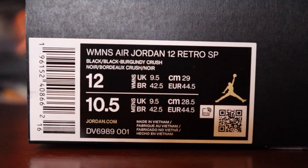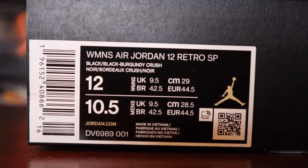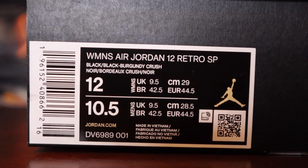Moving to the label — it reads Women's Air Jordan 12 Retro SP. The colorway is black, black, burgundy crush. This is a women's 12 or men's 10 and a half. Retail price on these is $225. I don't know the exact release date on these — I don't want to give y'all a date, but if I find it I'll put it in the comments. I know it's coming up at some point in the next couple months.